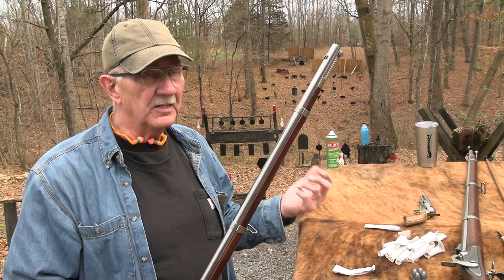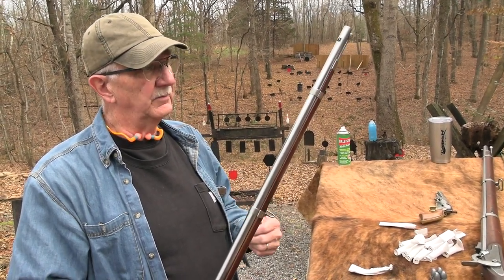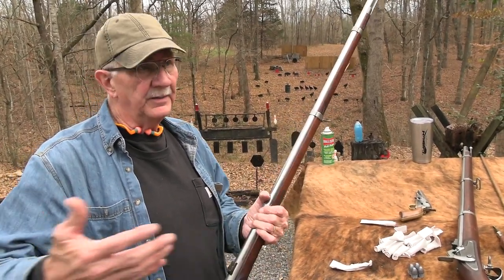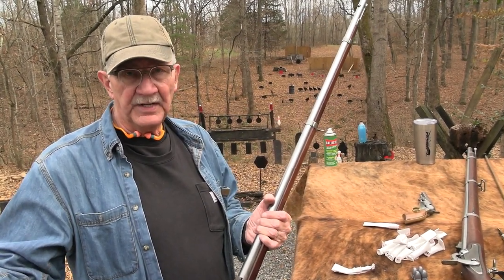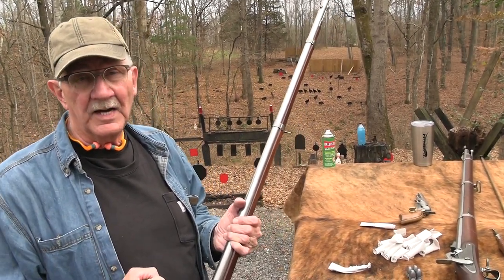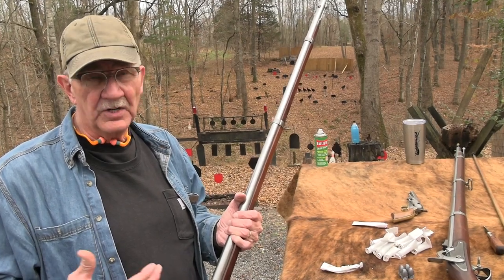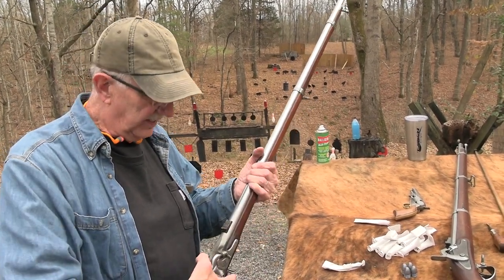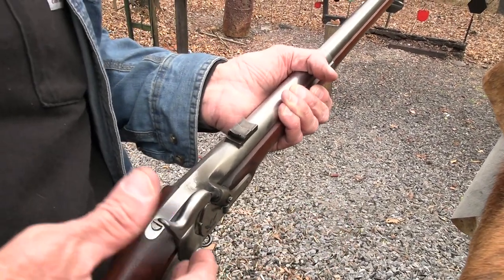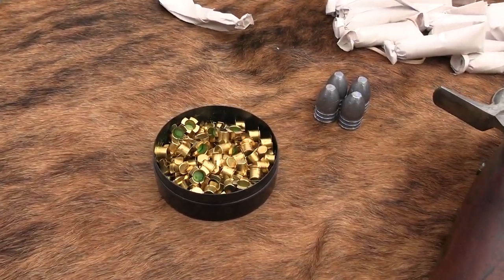The original Charleville — the 1766 Charleville that many of our soldiers used in the Revolutionary War — was 69 caliber as a smoothbore. When the Springfield Armory was set up in the late 1700s, our first musket in 1795 was basically just a copy of the Charleville, also 69 caliber. The 1816 and the 1842 models were also 69 caliber.